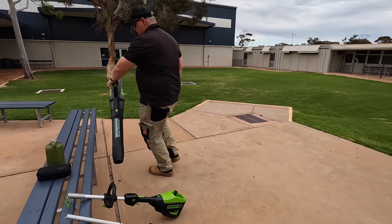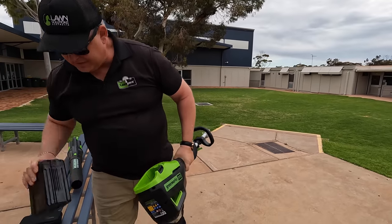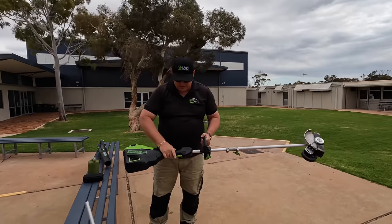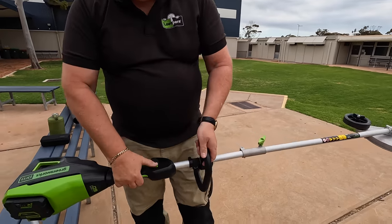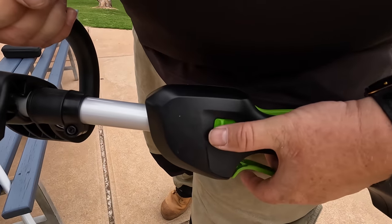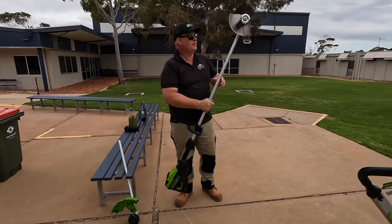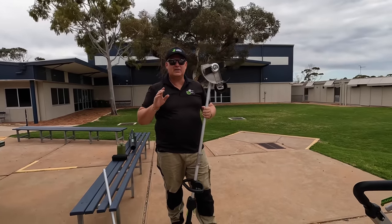That battery also goes into a multi-tool which accepts multiple attachments. Today at my daughter's school I'm going to be using the edger and the trimmer. The attachment goes in quite easily — screw it up. It's got a dual trigger here as a safety — it won't work without holding it. You've also got speed one and two — one is a bit slower, two is a bit faster.